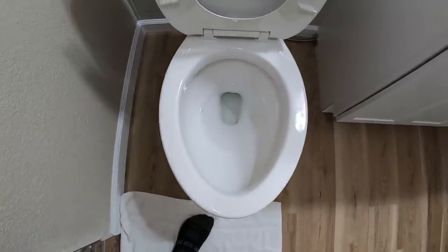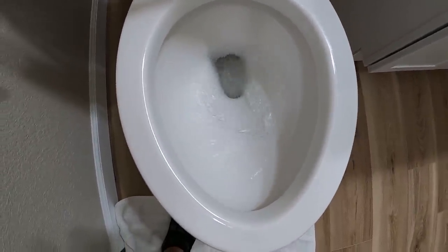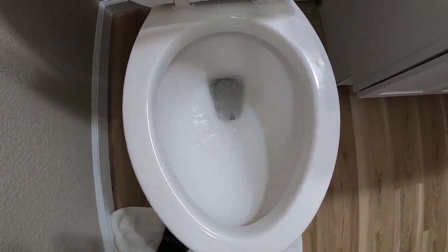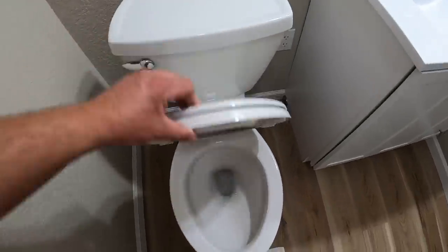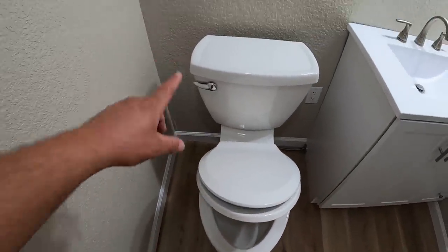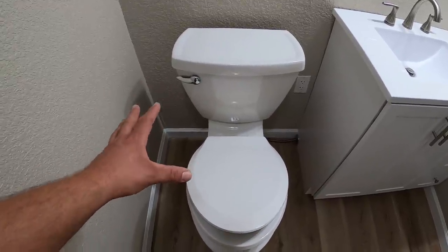The toilets are hooked up and I've been checking them for leaks. What a flush — the water is gone in a second and a half. I think I'm really going to enjoy these Champion toilets. The few people who seem to have them love them and say they flush great and hardly ever plug.